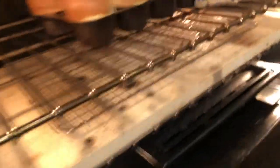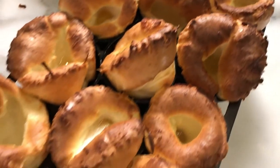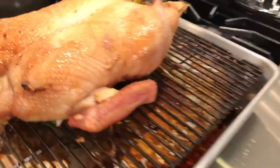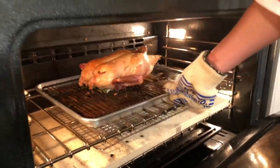The Yorkshire pudding is ready. Oh, look at that — that's awesome! We've got popovers. That's going to be delicious. We're going to finish the duck for five more minutes — throw it back in, almost like a broil, just to crisp the skin a little bit.